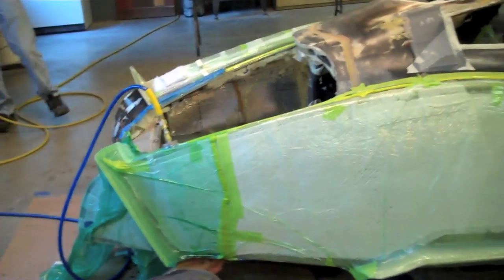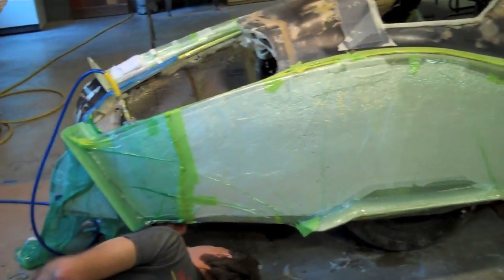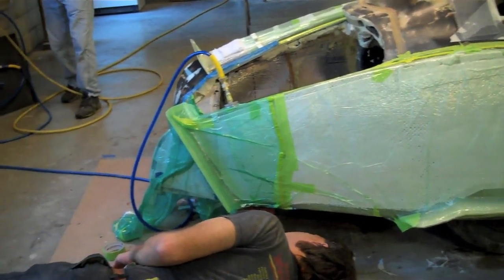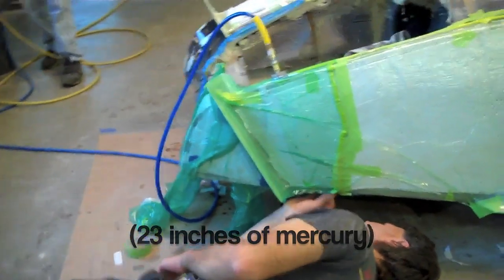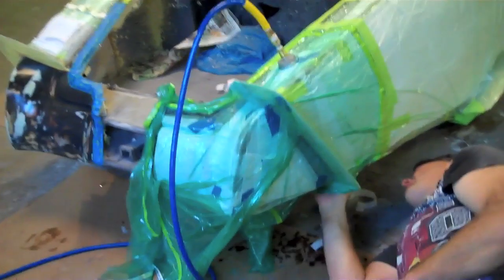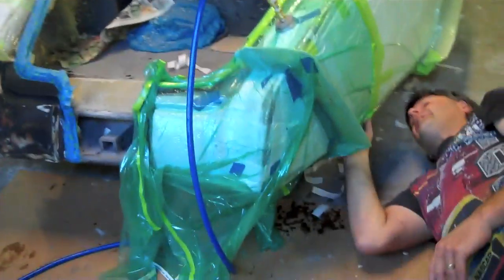We are vacuuming this whole rear fender because we had to leave that piece on. So we're drawing 23 PSI, which is pretty reasonable — we could live with that. You always want it up to about 30, but we could live with that.